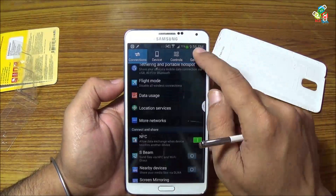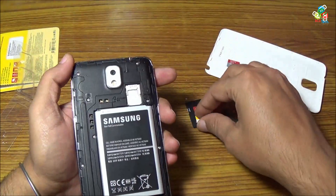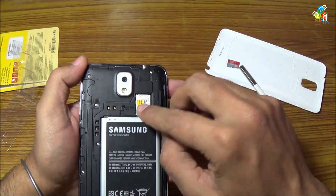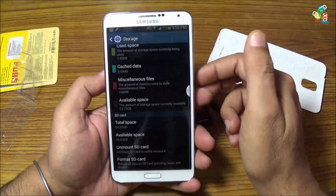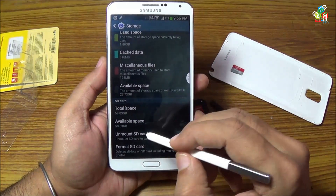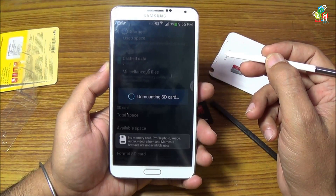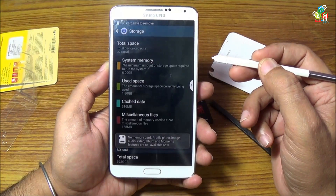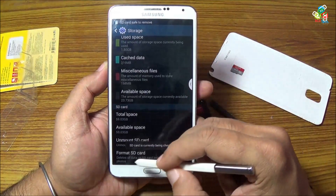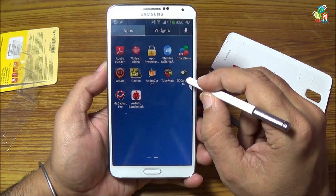Now I will quickly remove the SanDisk card and put in the Strontium Nitro card. As you can see, the total space is reduced — it is now around 59 gigabytes. Now I will quickly format this card so that the exFAT partition is written on this card. Now I will start the test.